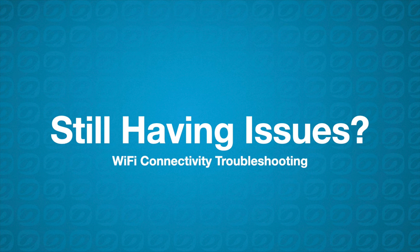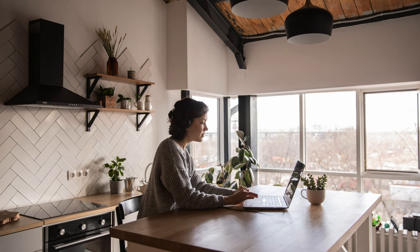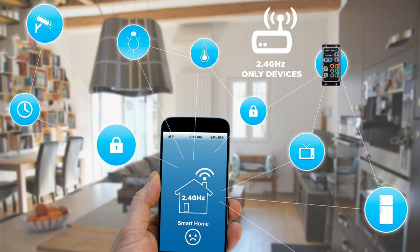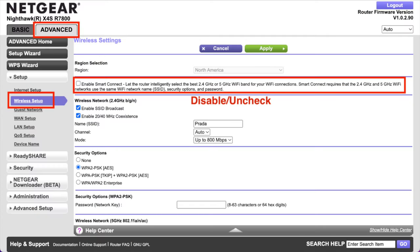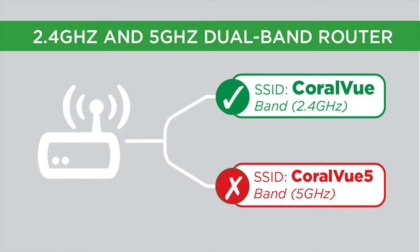If the problem persists, then turn off band steering or split the Wi-Fi channels. Wi-Fi mesh networks are the rave these days. Manufacturers often pre-configure mesh networks to make it easier for consumers to fit the most common needs. Unfortunately, these default settings are not friendly to devices that only support one Wi-Fi band, such as Hydros, security cameras, and many IoT devices. We highly recommend turning off band steering. A Wi-Fi mesh network uses the same SSID or name for 2.4 GHz and 5 GHz Wi-Fi bands.